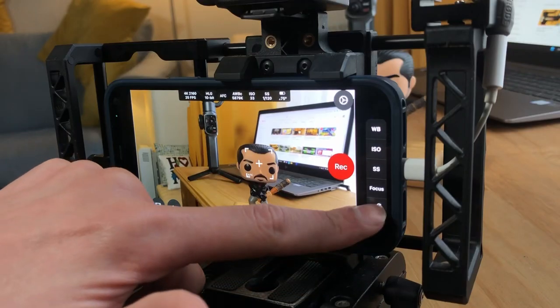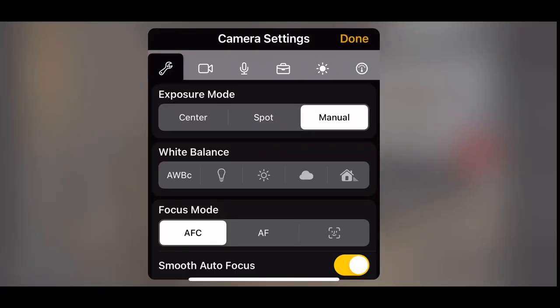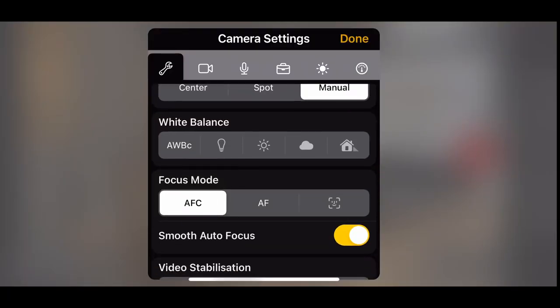That's now on the bottom right-hand side — where the spanner is, that's a pop-up menu. If we tap on that we now have a bunch of camera settings. In the tools menu, we've got auto focus continuous and also auto focus.